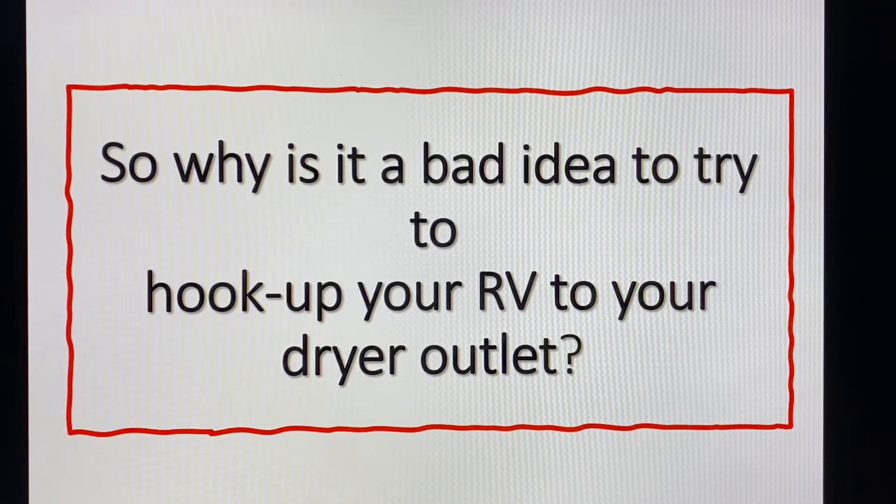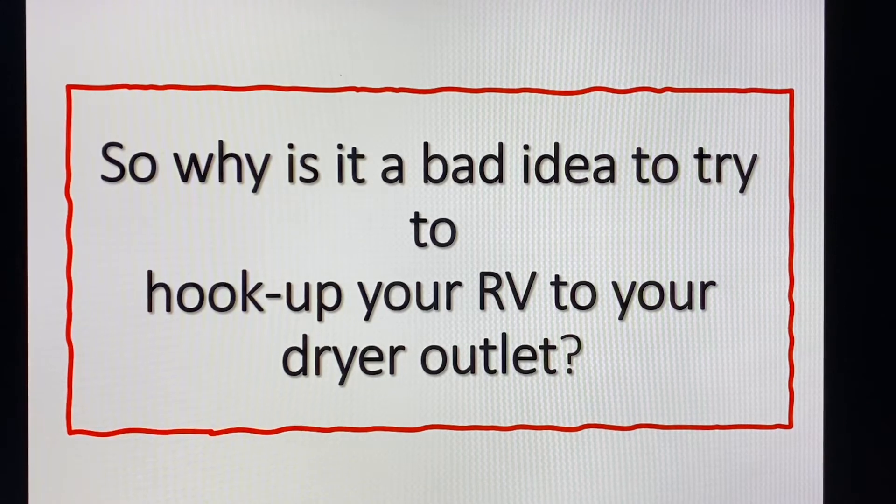Did you ever have a situation where you're researching a subject and the deeper you get into that research the more questions you have? That's pretty much where I am on this topic. There's been a lot of chatter on the internet, especially from newer RVers, who want to hook up their camper in their driveway to use all the appliances while loading up. On a hot day they want to run the air conditioner, but when they plug into the 110 outlet in the garage using the appropriate adapter, many times they find they're blowing that breaker.